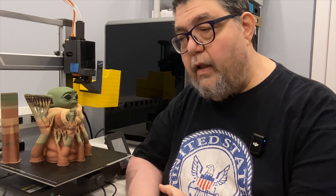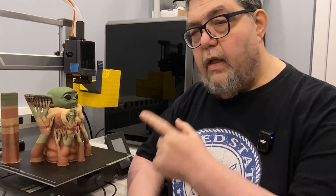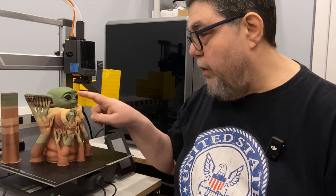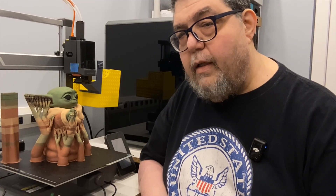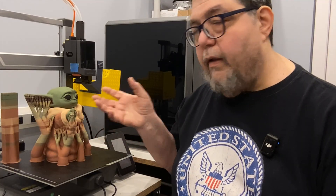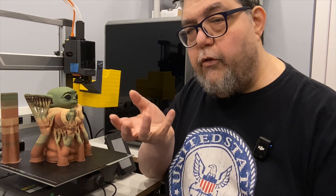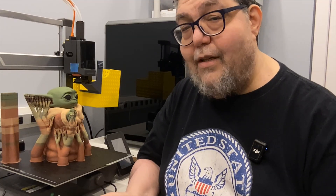In today's video we're not just going to print this — we're going to print it, see if we can get the supports off, and see what kind of condition it's in. I'm going to show you how I colorized it and how I made the custom supports, because the automatic supports wanted to put supports under his eyelids and there's no need for that. I went in and put in custom supports, and hopefully I'll not only be able to get them off but they'll have supported the right stuff. I'll also show you a couple of experiments I did figuring out how close the supports could be to the actual model and still potentially be removable.